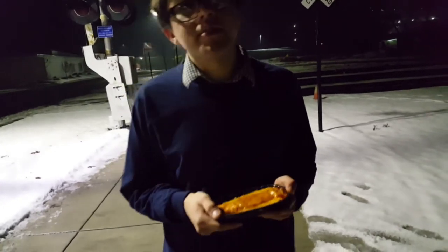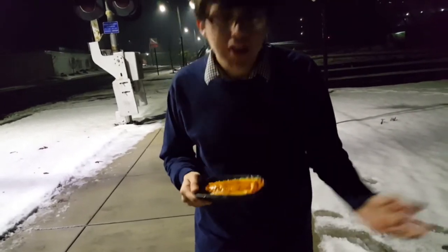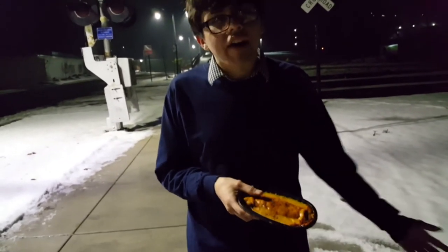Sniff test. Smells very Mexican, very authentic. I really appreciate that. I think they did a very good job with that. It's cold. I'm real sick and tired of every single time I go to Taco Bell, I always come back with cold food. I've had enough.